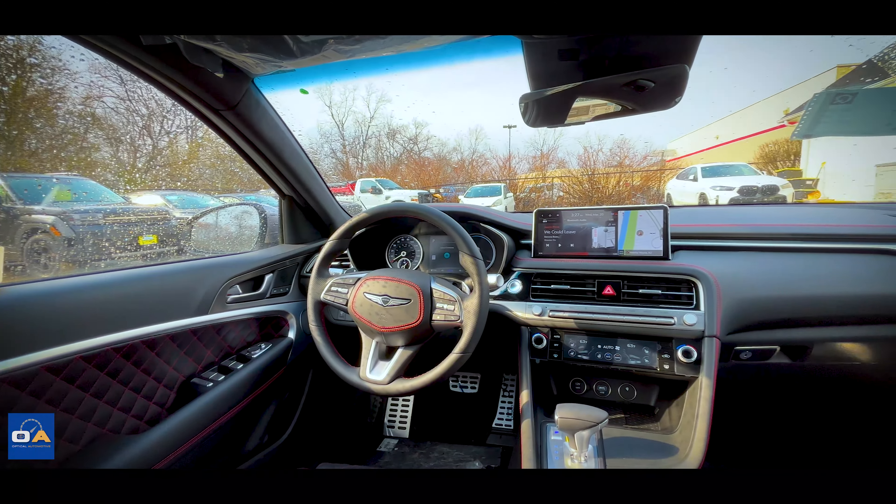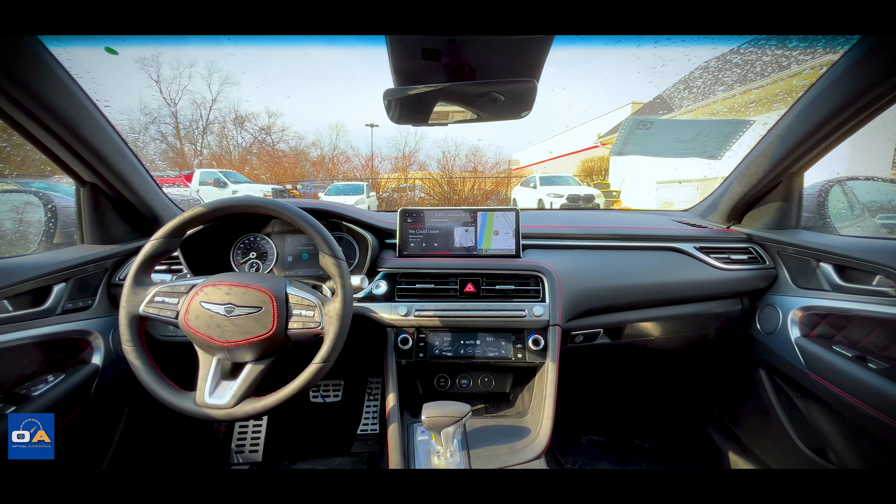This Genesis G70 is equipped with a Lexicon premium audio system. Let's take a quick listen.